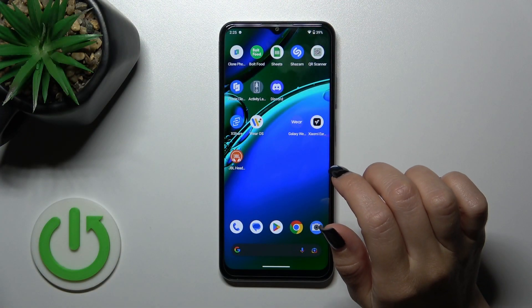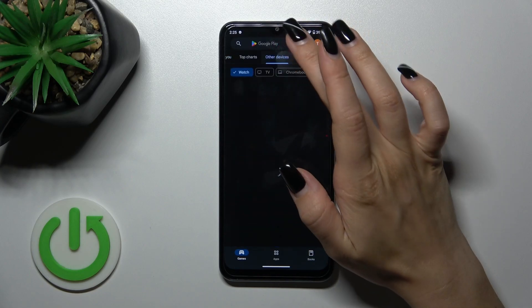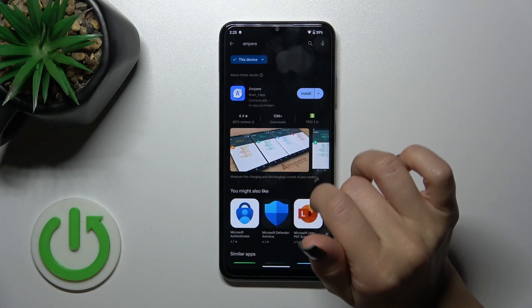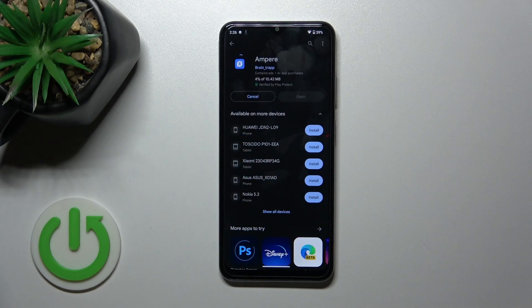First, we should open the Play Store app and in the search bar we should enter Ampere. Now we should find this application, tap the install button, and wait a couple of seconds.